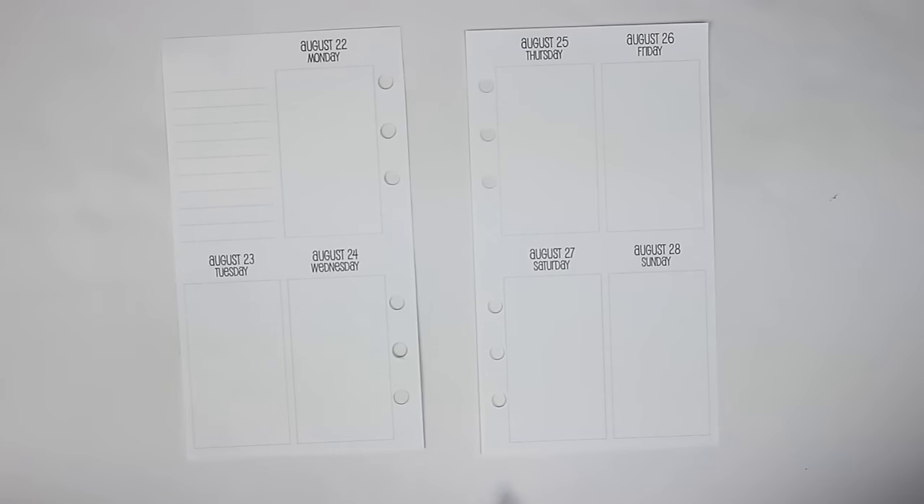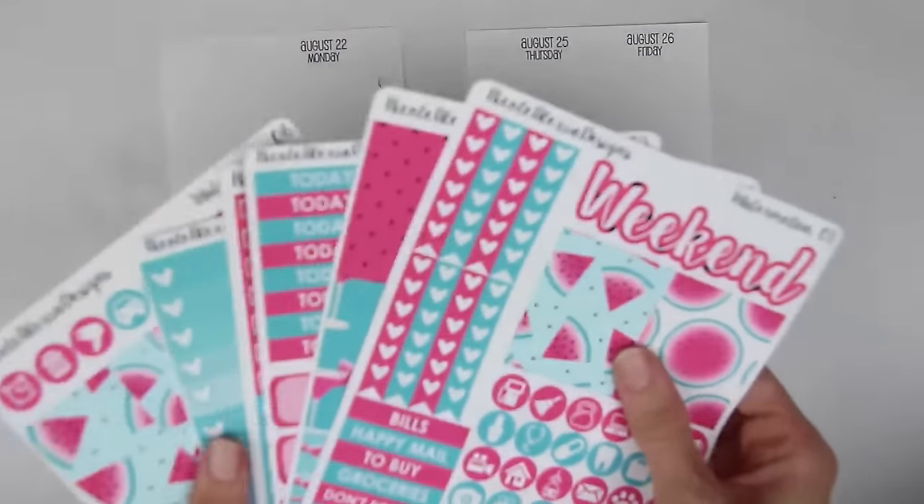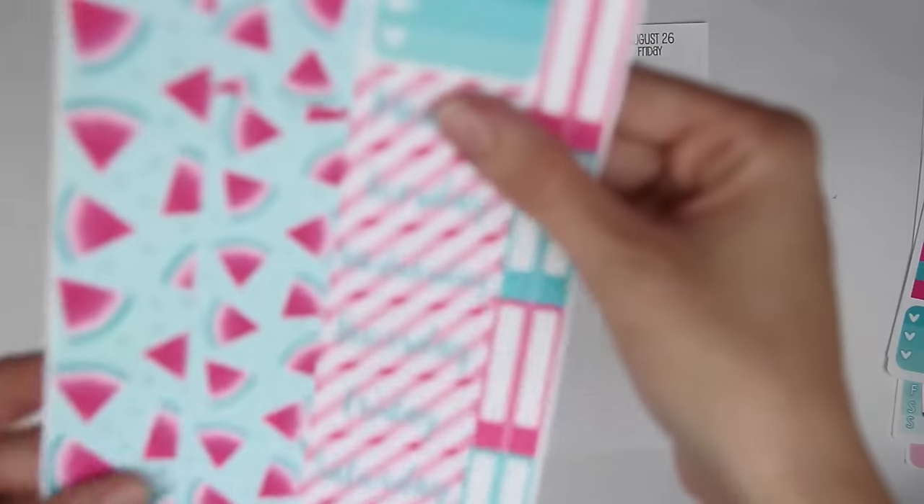It's Friday night that I'm filming this, so I still have the weekend but I don't think we're doing anything this weekend, so it's actually perfect. And this is a full kit so there's going to be quite a bit of stuff left over. So anyway I'm just going to get started with the washi.